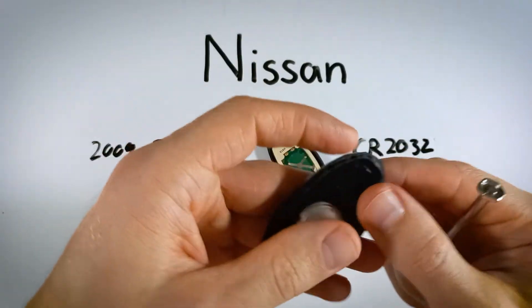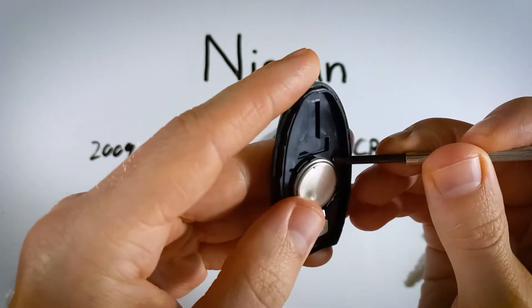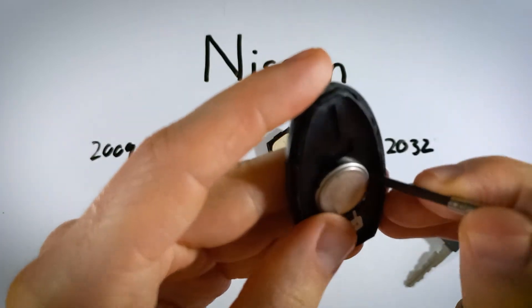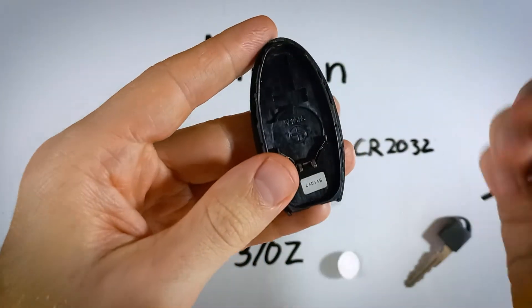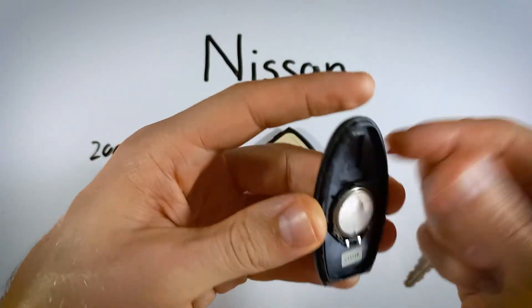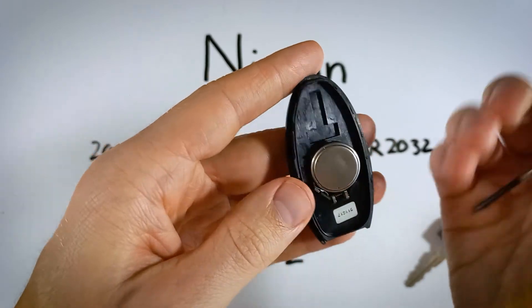Right here we have the battery, and this is very simple. Just take the same tool, wiggle it under the battery, and pry it up — just sticking the corner of the flathead under the battery and lifting it up.